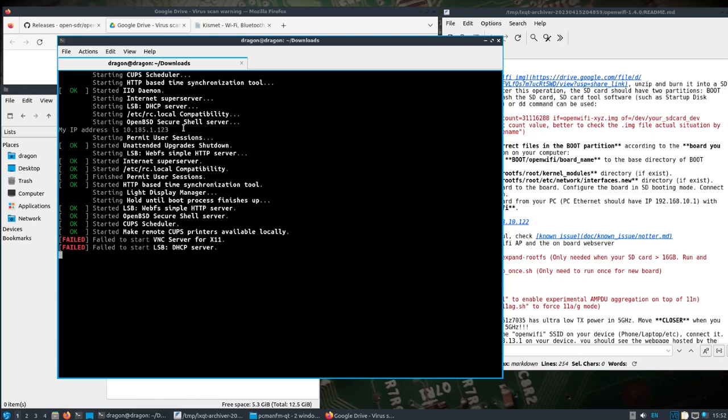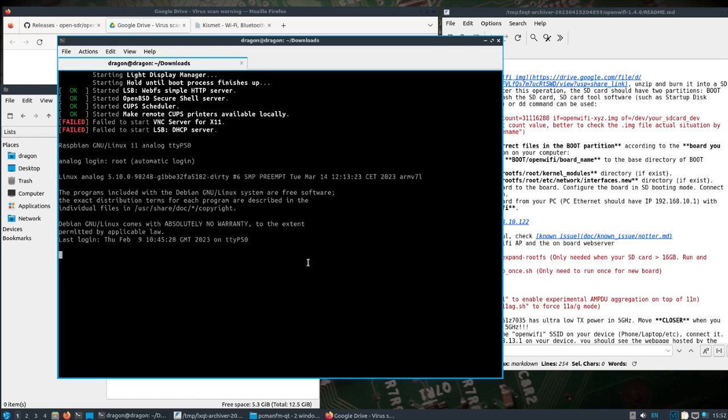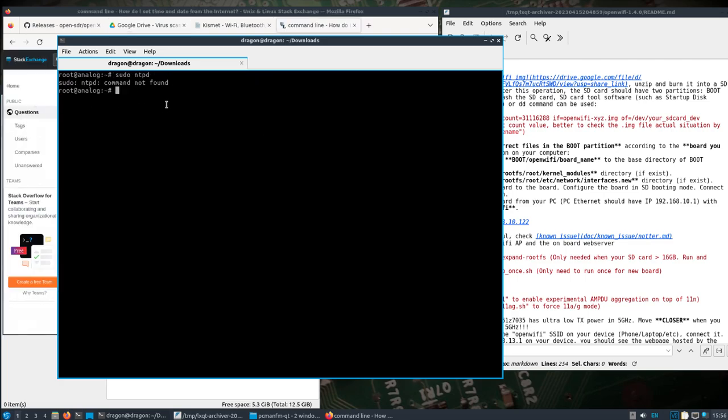I can see it's got a DHCP address. We need to set the time. I couldn't remember which command I used, but it's kind of limited as to what's included. There's probably a better way, but let's try this since we do have internet.